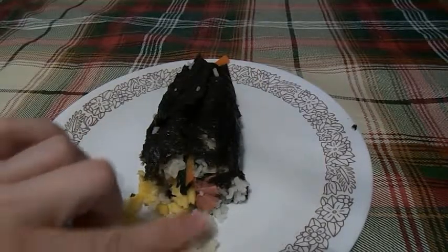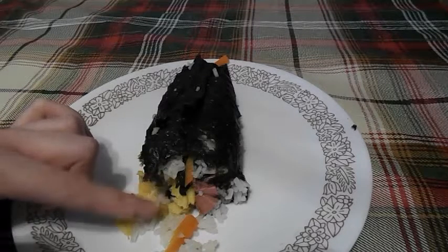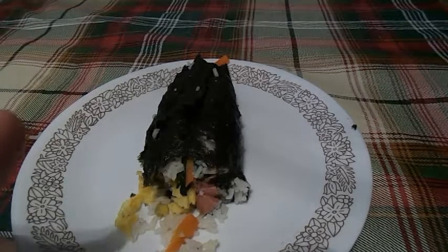There's the rice, the egg, the carrots, and the pickled radish. It turned out really good.